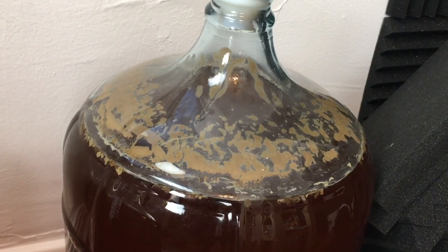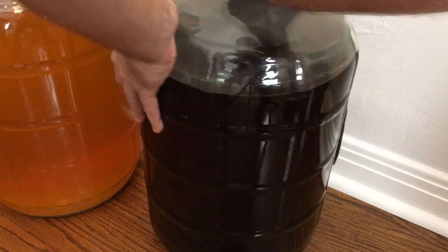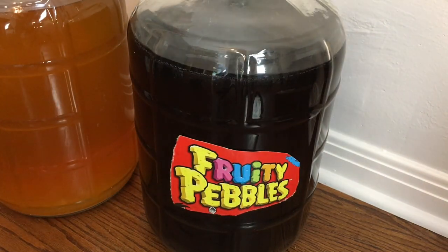In the failed experiment department, we have a root beer that's probably going to get dumped in the backyard — it just didn't work out. And then we've got our quarantine brew that some of you who follow our Instagram and YouTube community page may have seen: our fruity pebbles milkshake IPA.